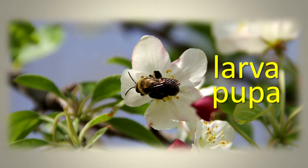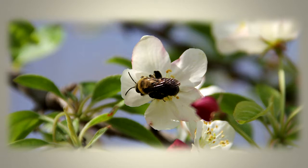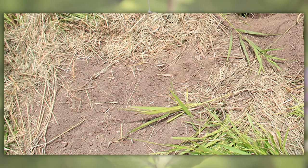They must have a place to lay their eggs where their larval and pupal stages can develop safely. They build nests to raise their young. Some bees nest in the ground, often choosing a bare, sunny spot to dig a tunnel to raise their young.